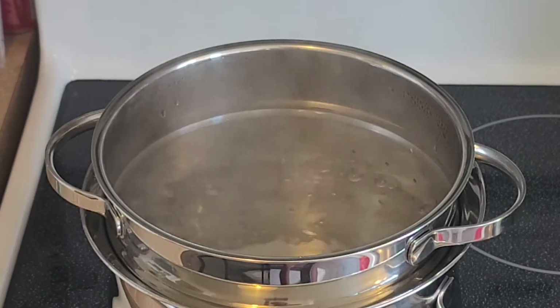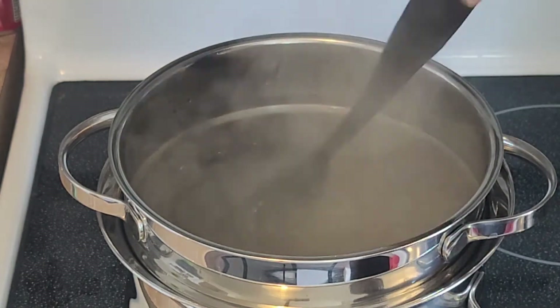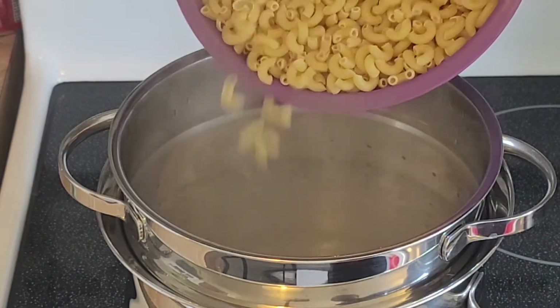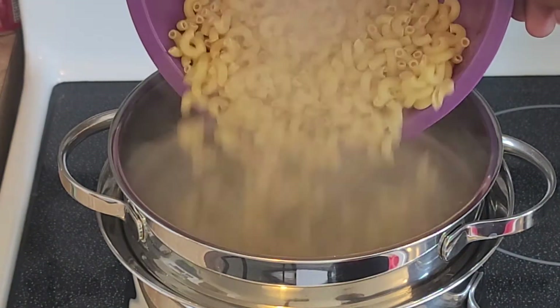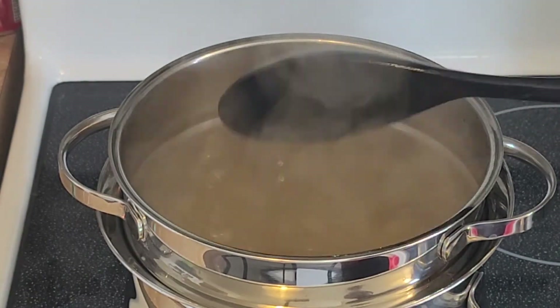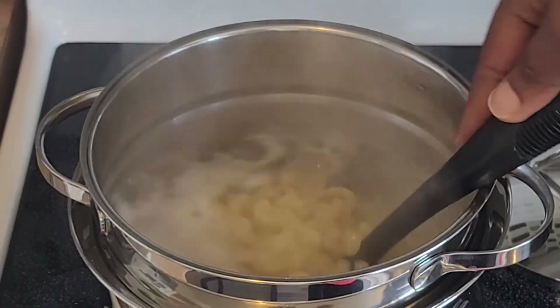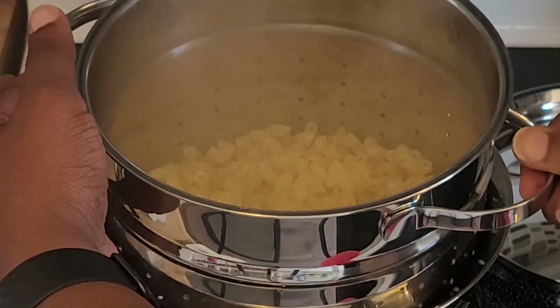Bring a large pot of water to a boil, add the salt, and cook the pasta until it's al dente. This term comes from the Italian phrase for 'to the tooth,' meaning that the macaroni should be undercooked by about a minute or so — slightly tender but firm — because it will continue to cook in the oven later and you don't want a mushy macaroni pie.